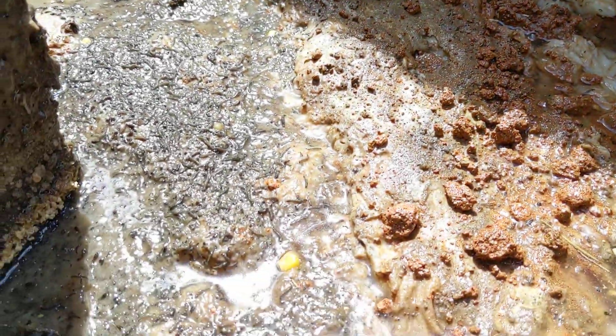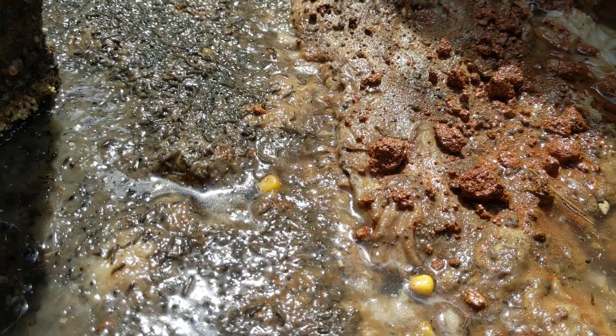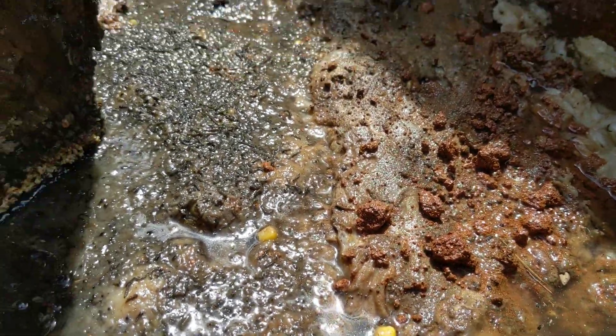Look at the corn. Look at that corn. Get you a piece of it. Nastiness.